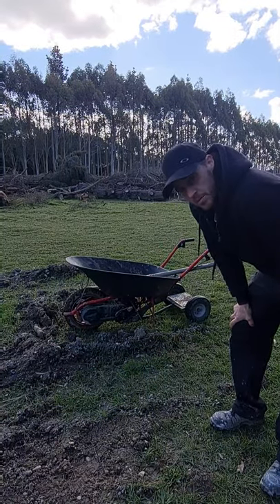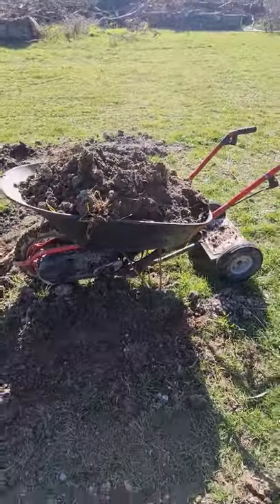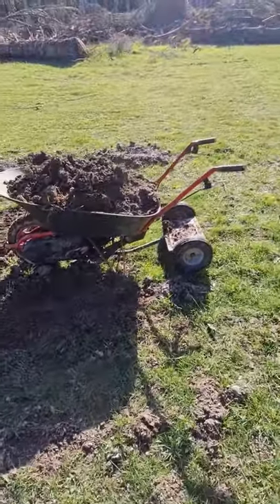All right, let's load this thing up and see what it can pull. I'd say that's a good size load. I reckon she's going to be a bit slow but I don't think I'll have any trouble pulling it.